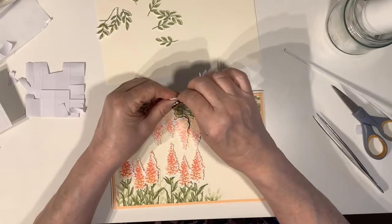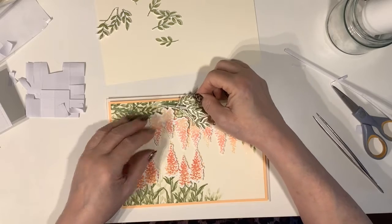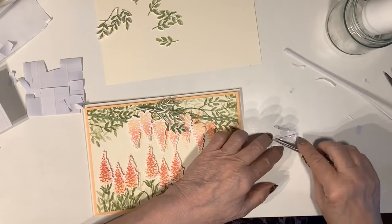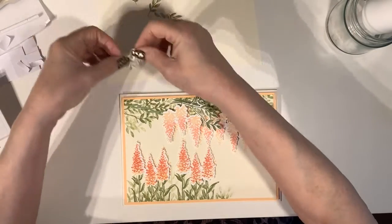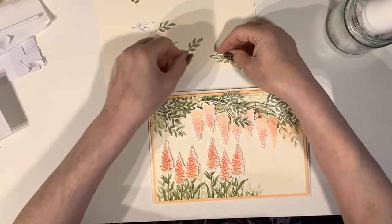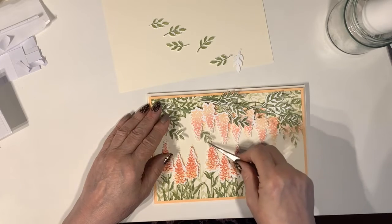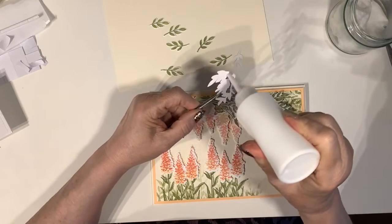I'm bringing in the pieces I've used the foam tape on. And here I have some more foliage that I've stamped and die cut. With these pieces I'm just going to pop them in and around the flowers as I see fit, putting them down flat with the Tombow glue.